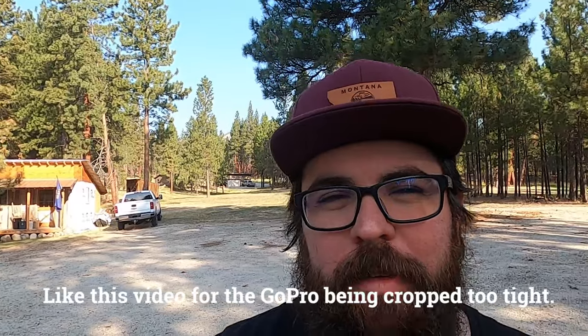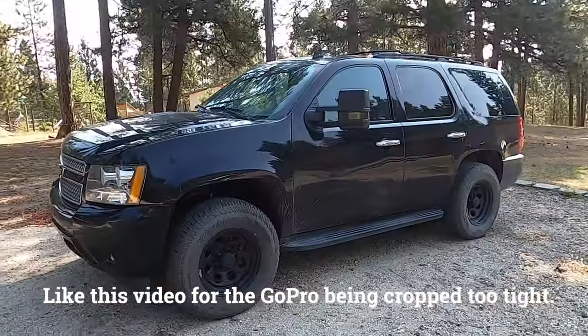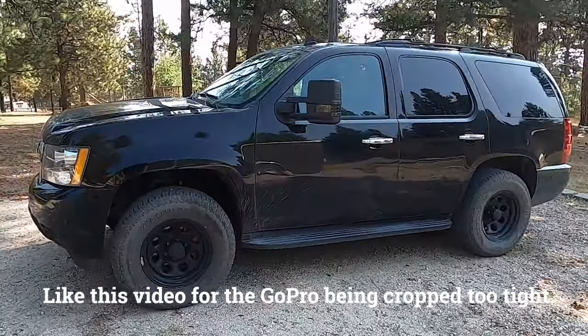Welcome back to Montana. Today I'm gonna reset the tire pressure monitors on my wife's 2009 Tahoe. Currently it's the end of August and I haven't reset the tire pressure monitors since I put the warm weather tires on the truck, which was probably April sometime, and I'll probably put winter tires back on in about three more months.